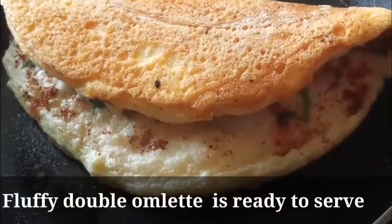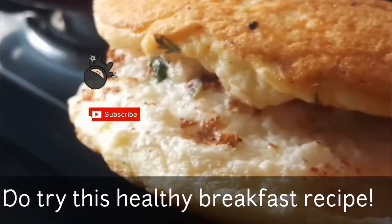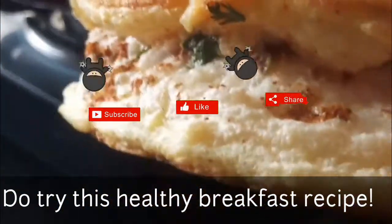If you are ready, it will be fluffy. Please subscribe, like and share. Happy Cooking!